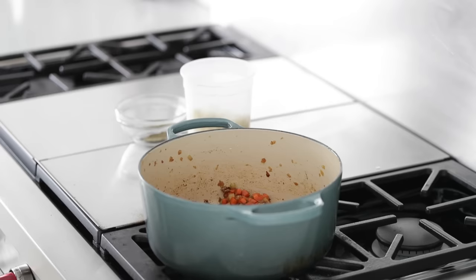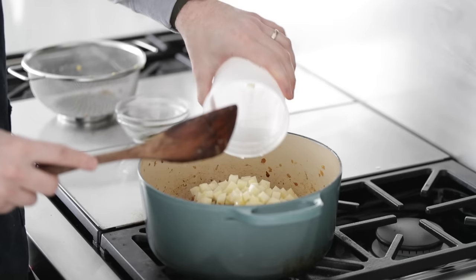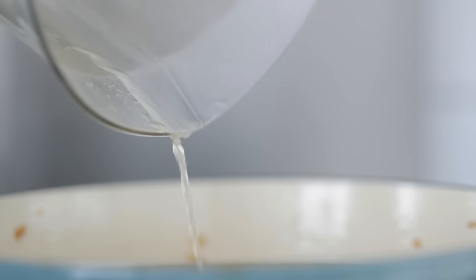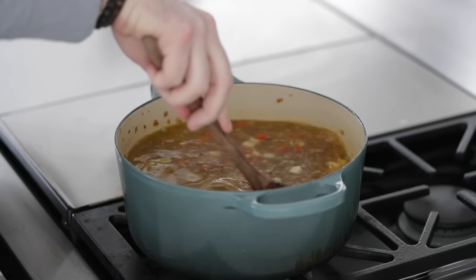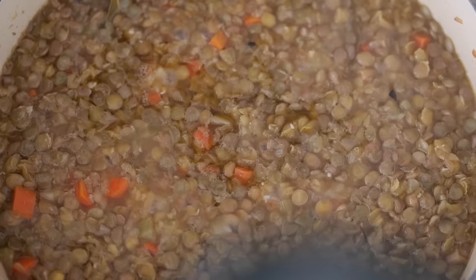Let's grab our lentils and pour those in, followed up with our potatoes — already drained. We are next going to add two bay leaves. You could also add a can of drained chickpeas right now if you'd like. Next, I have nine cups of chicken stock, but if you want to keep this vegetarian or vegan, feel free to use water or simply vegetable stock. Give it a quick stir to mix all of those ingredients together. Add a lid and turn the heat to low to medium. It's gonna take about 45 minutes for these lentils to cook through and become nice and tender.